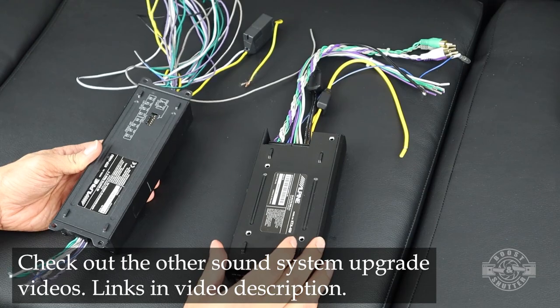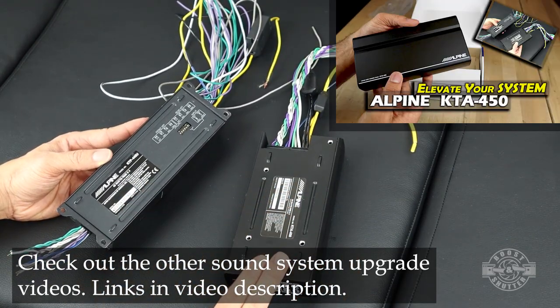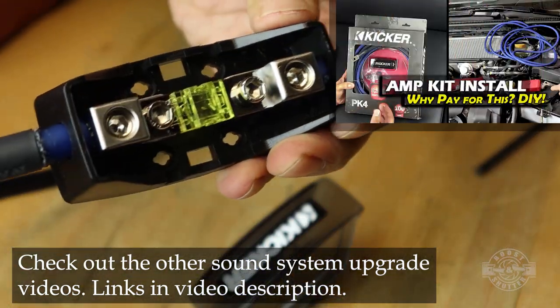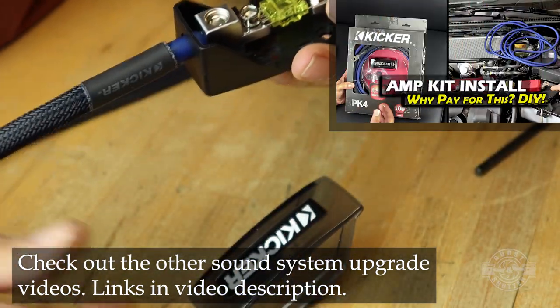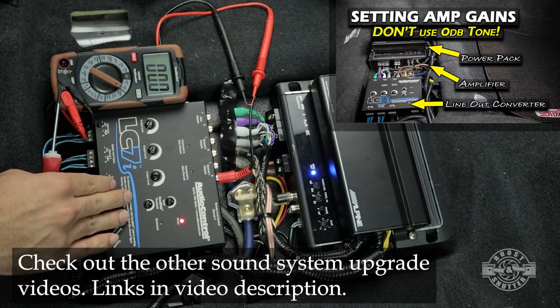There are many different ways you can mount an amp under the passenger seat, but the important thing is that it's mounted and not just sitting on top of the carpet. Not only for the equipment, but also for the safety of the passengers, since the equipment can become projectiles during an accident, or the wires can short out and possibly start a fire.